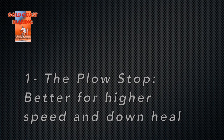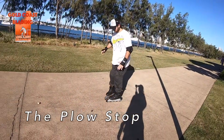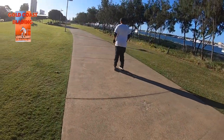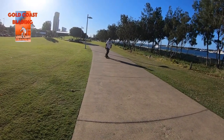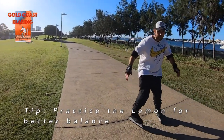The flow stop. Better at high speed and downhill. Spread your legs wide, bend your knees, and push your ankles outwards. But be careful that the front wheels don't clash to avoid falling. Practice the lemon drop for better balance as well.